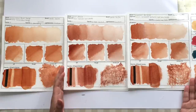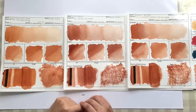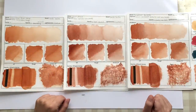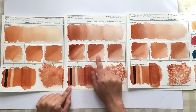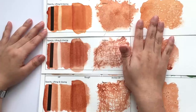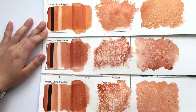All three colors do a great job on different papers — this is hot pressed, this is rough, and this is Arches. One thing I notice is that Burnt Sienna seems more prone to cauliflowering or blooming than the other two. In terms of opacity, lifting, and glazing: this is Quinacridone Burnt Orange, this is Burnt Sienna, and this is Transparent Red Oxide.